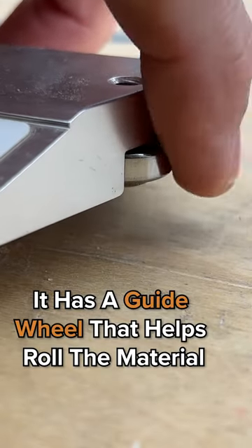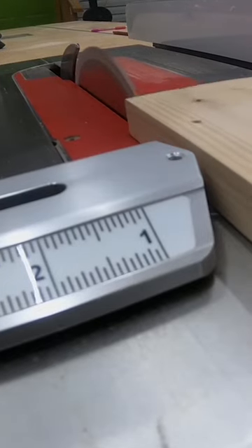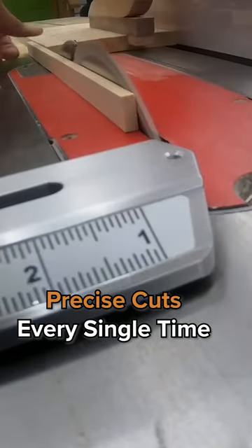It has a guide wheel there on the end that actually helps roll the material so it's not binding anything up, and it's just making precise cuts every single time.